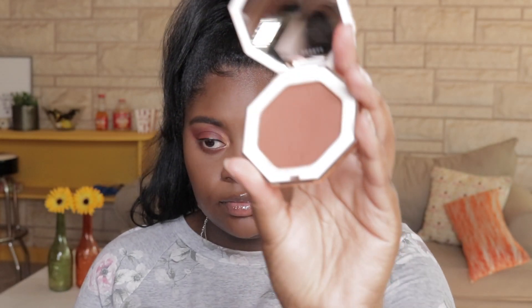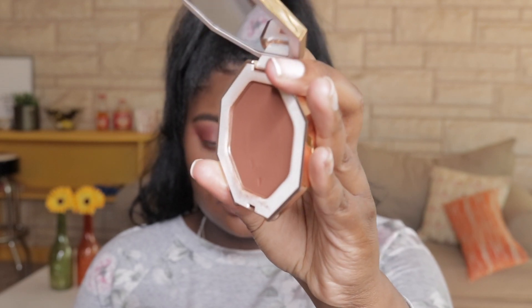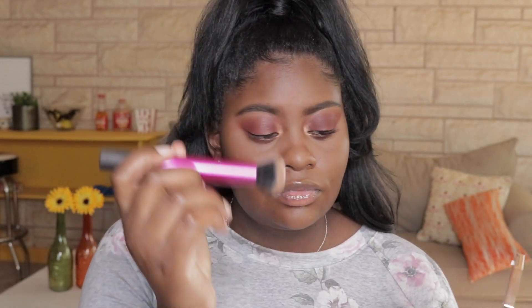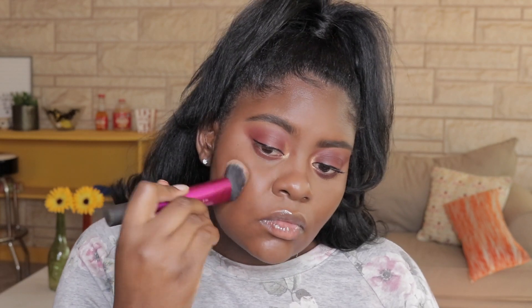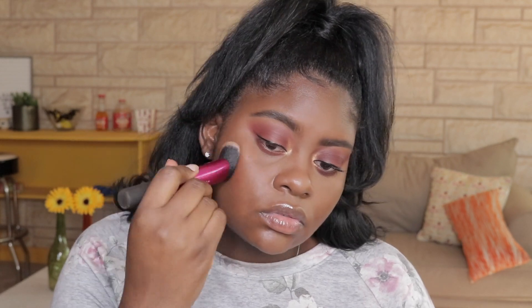Now it is time to bronze up the face. I'm using my Fenty Beauty Bronzer in the shade Mocha Mommy and I'm going to take a Real Techniques angled brush and just bronze up my face. I'm not going to take this down to the chin area because this is a super red bronzer on me — I just want to bring some of that pigment and color back into my face, and bronzer is the best way to go.